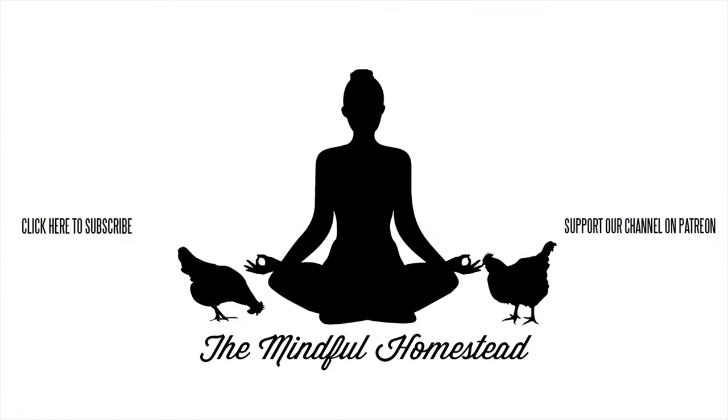Make sure to hit that subscription button down below if you're not already subscribed and you want to see more about what we're doing. As always, we thank you for watching and hope you're having a great day. Bye.